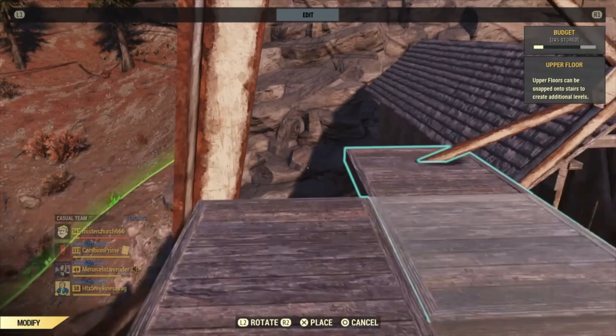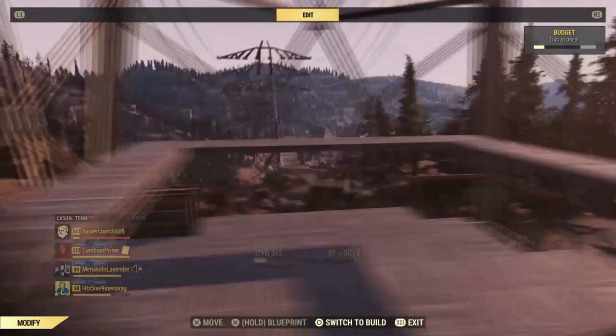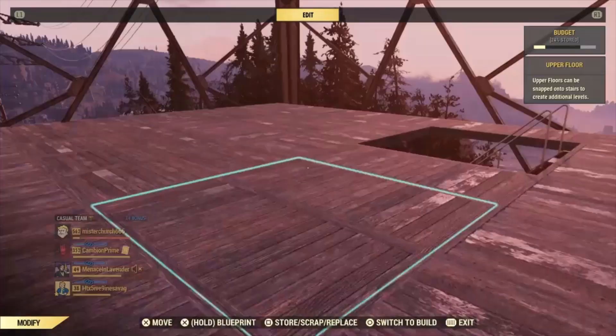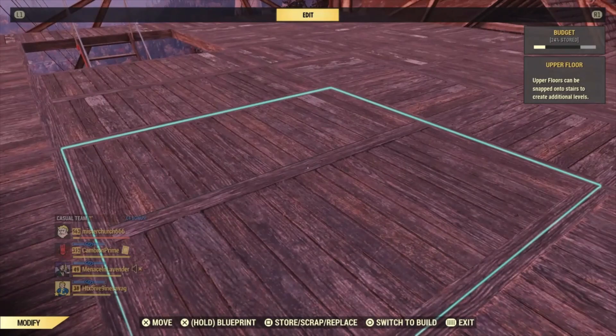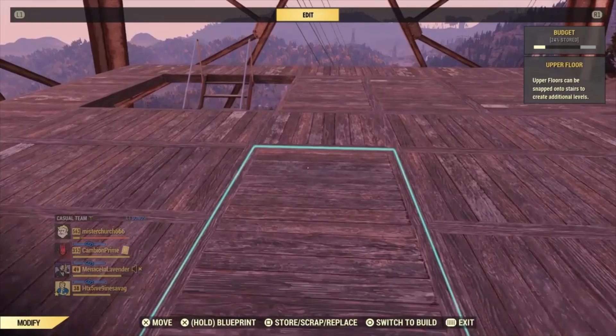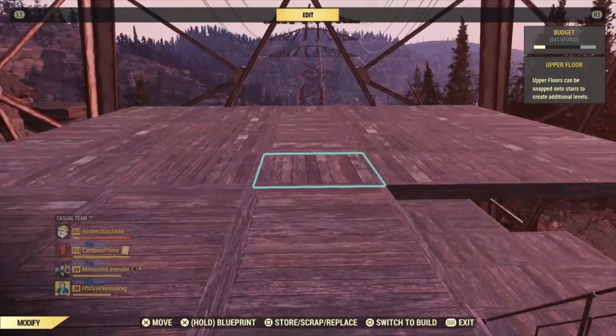Now I'm going to take these and go around the outside edge here. Sometimes it'll let you snap through the poles, and most of the time it won't, so be very careful. Take as much time as you need when you're putting down that first foundation. As you can see, this is what the top deck is like, and that is to make it easier when we go to put walls down up here — those will snap to those upper floors a lot easier.